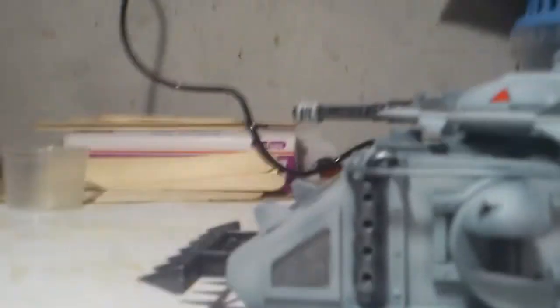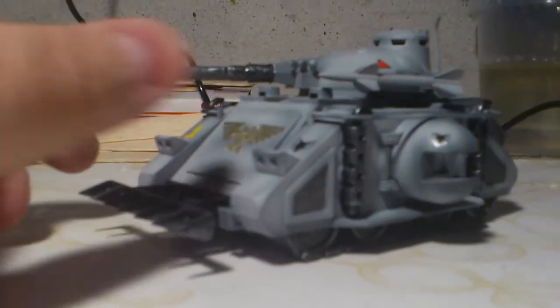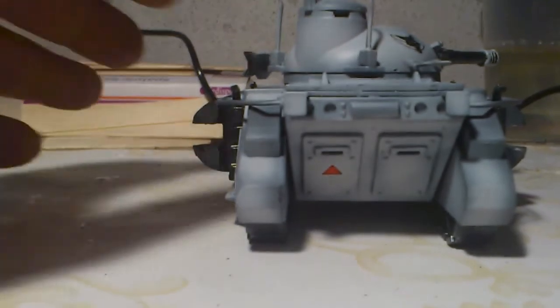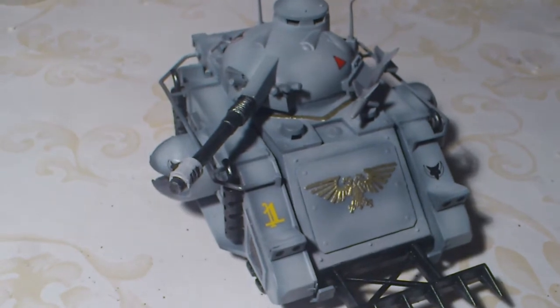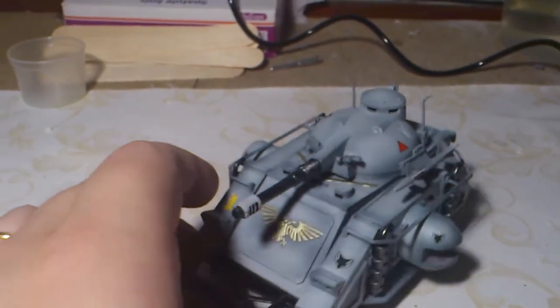So here we go. This is my Predator Destructor. It was in pretty bad shape when I got it, but I managed to get it to this state, and I think it works all right. Right now it's just base coated with the airbrush and I've applied some decals. Working on painting in the details and then I'm gonna weather the hell out of it as usual.